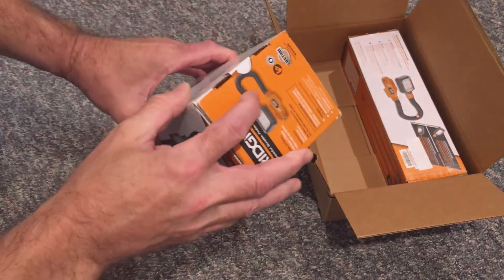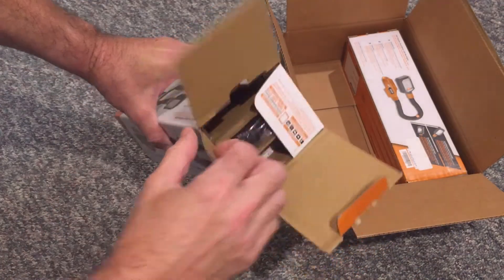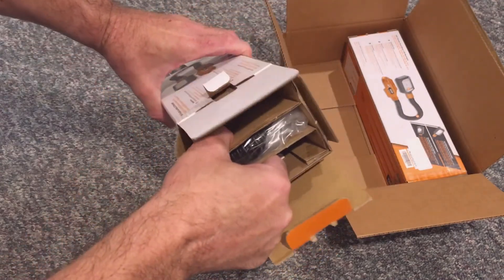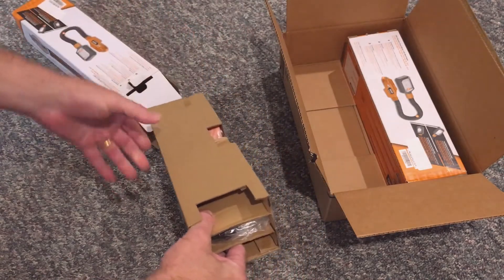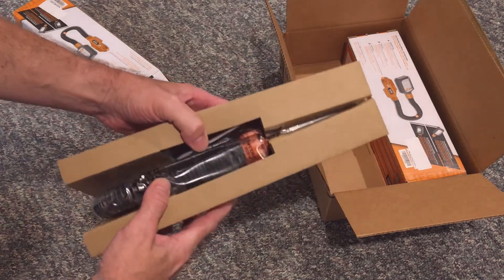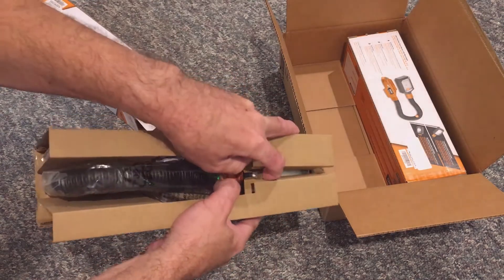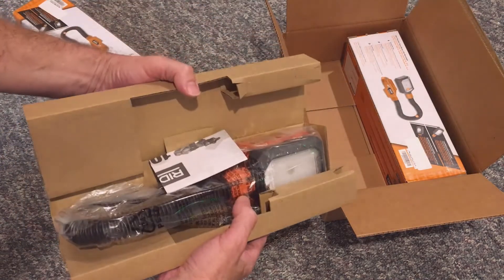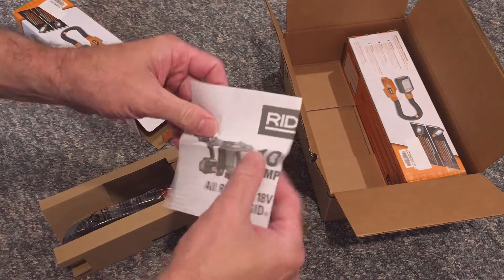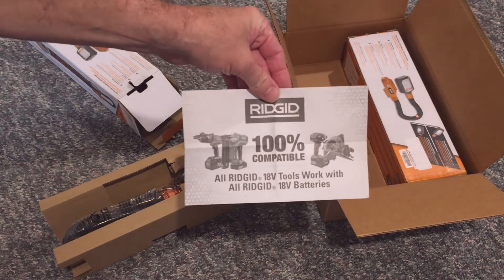Let's open the box and take a look at the light. A quick look at the documentation — this little flyer says that all 18-volt RIDGID tools are compatible with each other and they interchange parts like the battery.